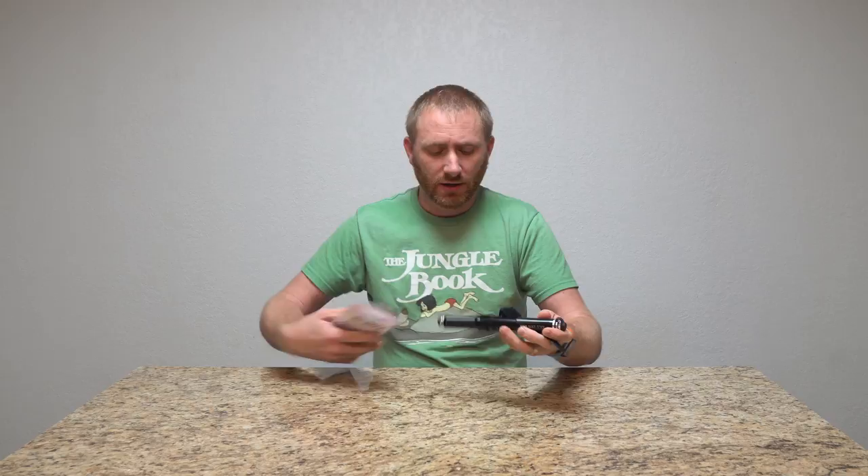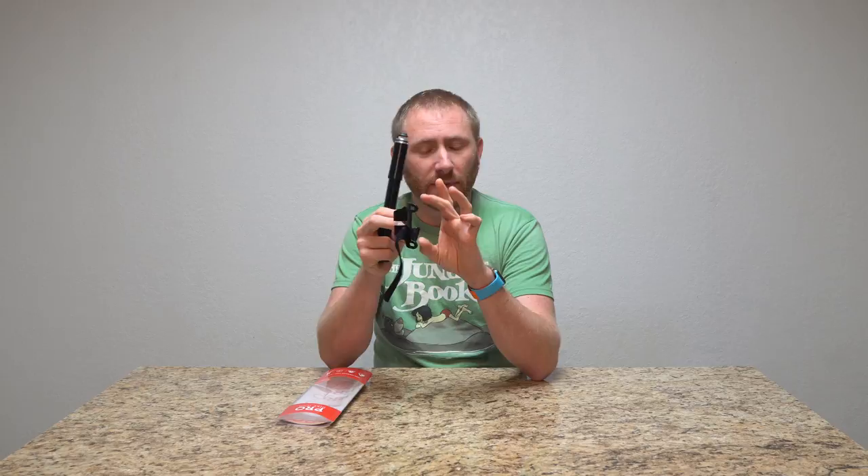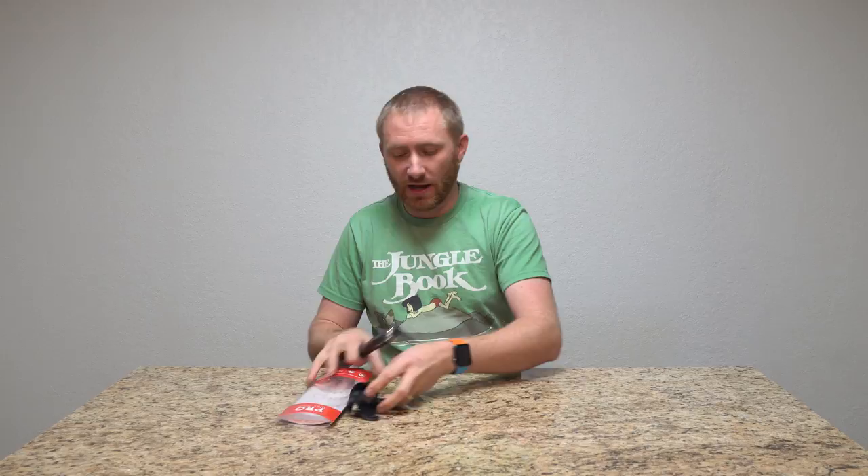Hey guys, welcome back to Bike Geeks. I have another product video for you, and this is going to be on a pump from the guys over at Bike Pro Tool. They did send this over to me to show you guys, and I want to say thank you to Bike Pro Tool for doing that. This is their high pressure pump with gauge, and it comes with the standard mounting kit that you would put on a bike bottle cage mount area on your frame, or if you don't do that you can obviously just stick it in a bag.